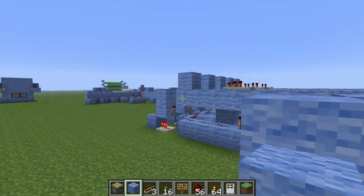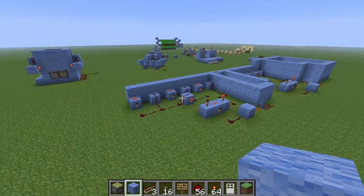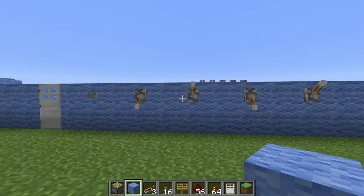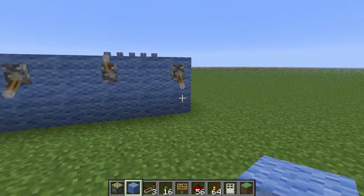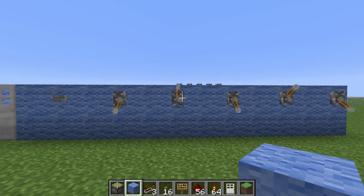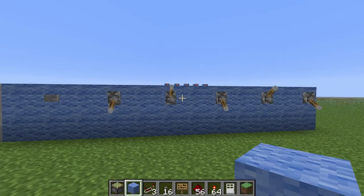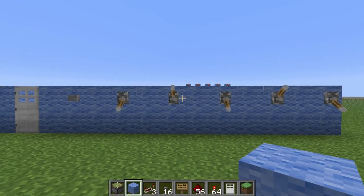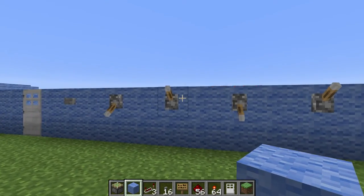Hey guys, welcome to another Minecraft tutorial. I'll just quickly show you my first combination lock over here. This was 5 digits as well. It's pretty easy to extend, but basically this one didn't reset when you flicked the wrong switch, and you could just try it. There are 25 possible combinations for this one, so I just could have kept trying it until I got it.